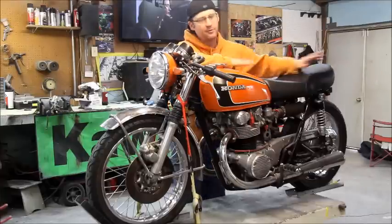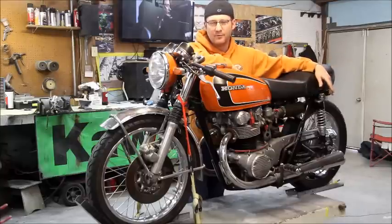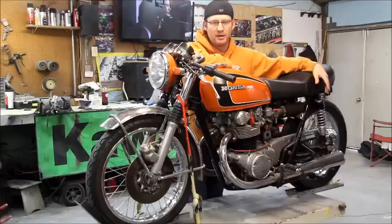I've already taken the rear fender off of the bike and labeled the wires for the taillights and the blinkers. Trust me, that is super important for doing this type of thing on these older bikes, because the wiring on them is a little bit different than what we have nowadays on some of the motorcycles.